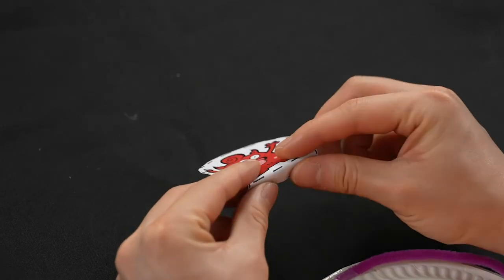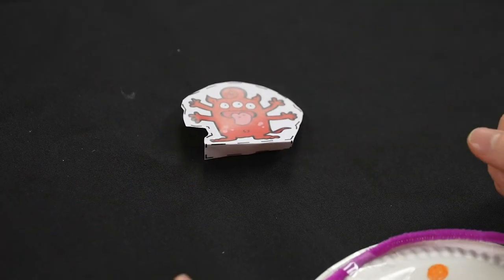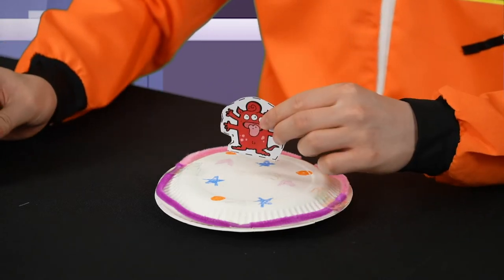Now, bend the paper tab on the alien. We can use this to make the alien stand on its own. Once you have bent it, you can glue the tab and stick it to the center of the plate.